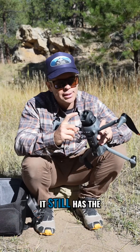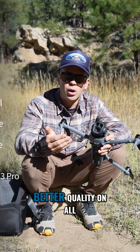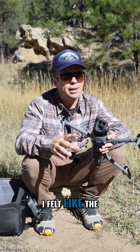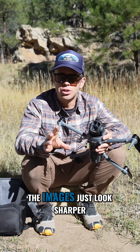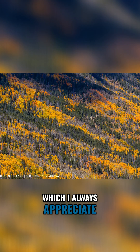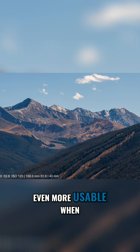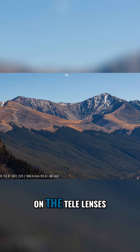Going back to the image quality for a second, it still has the three lenses that the Mavic 3 Pro has, but now you've got better quality on all three of those. I felt like the images were a little soft on the Mavic 3 Pro — the Mavic 4 images just look sharper, more crisp, with not as much grain and noise, which makes them more usable when utilizing parallax or longer focal lengths on the tele lenses.